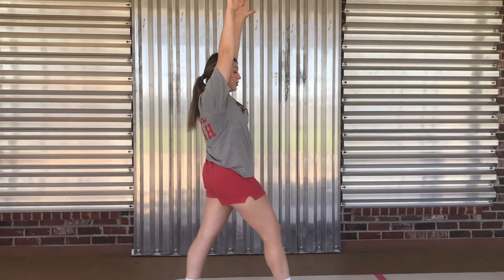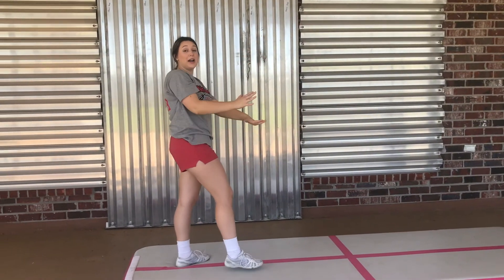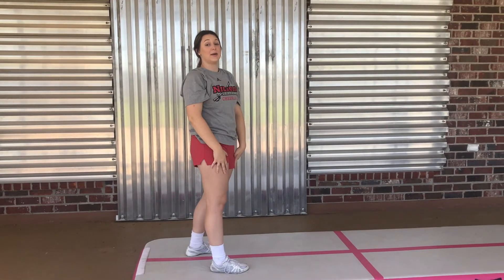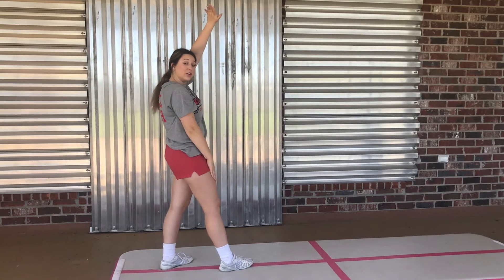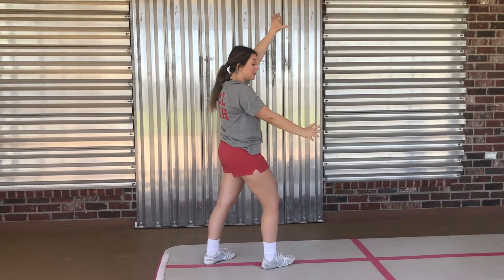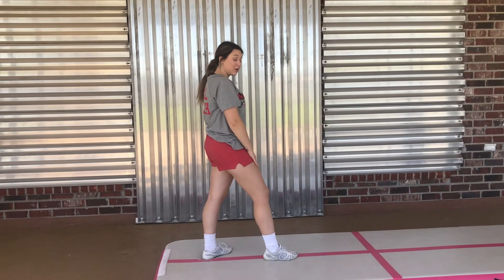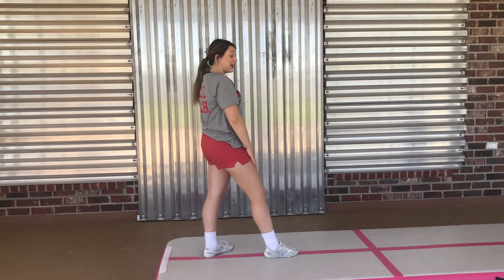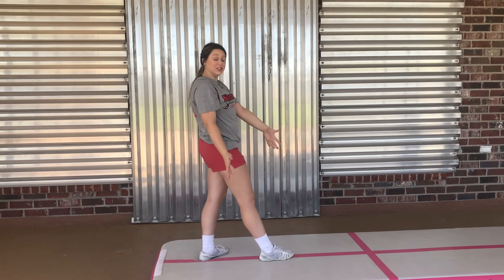Now we're going to talk about actually going into that cartwheel. When you're going into your cartwheel, each body part is going to hit at a different time, so I like to put numbers to it. Your right arm is your leading hand just like your right leg — so this is going to be one. The left arm is going to be two. Your back leg is going to be three and your forward leg is going to be four — all different contact positions to the actual ground.